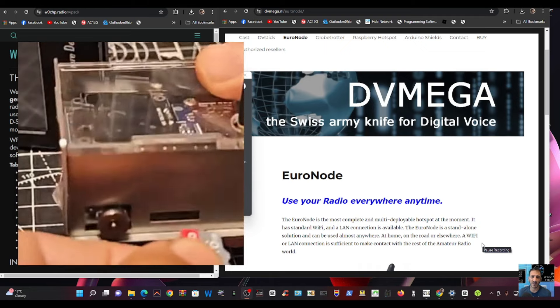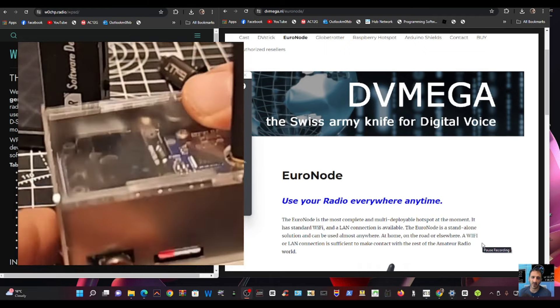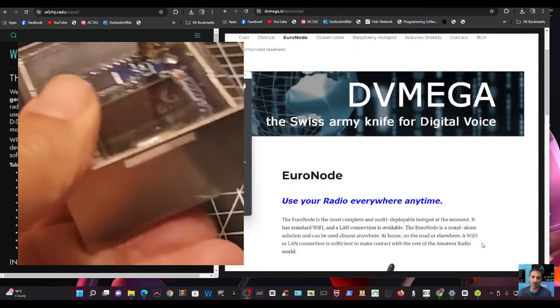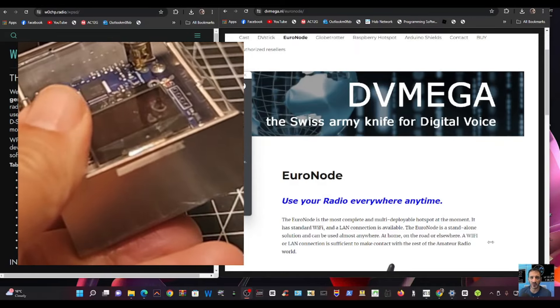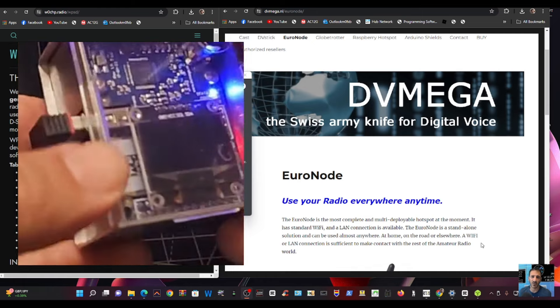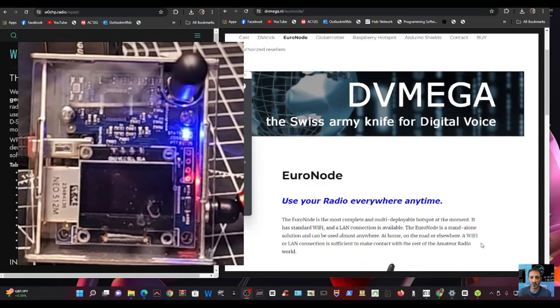Grab the SD card and pop it into your device. It only goes in one way round. That's in. Then we'll power this up. I've got one of these magnetic USB leads — you can buy them for a few pounds. Plug one end in there and the other end connects magnetically. Then we'll just watch it boot up — it'll take a minute or so.